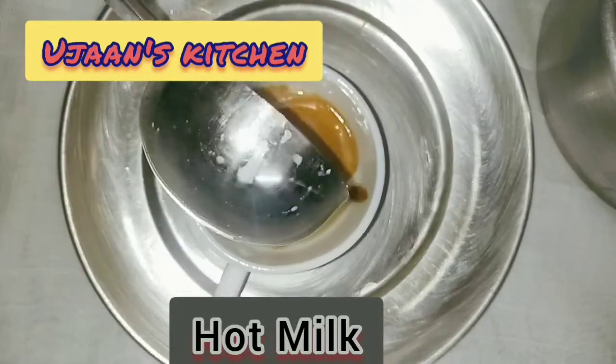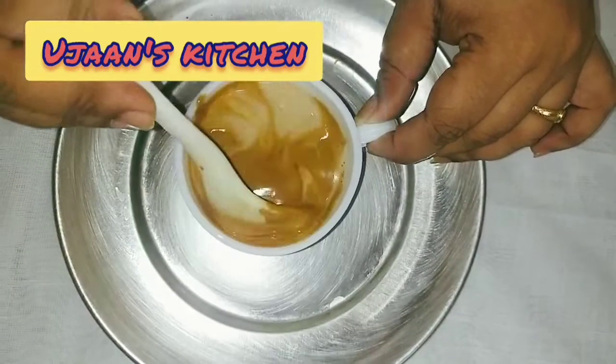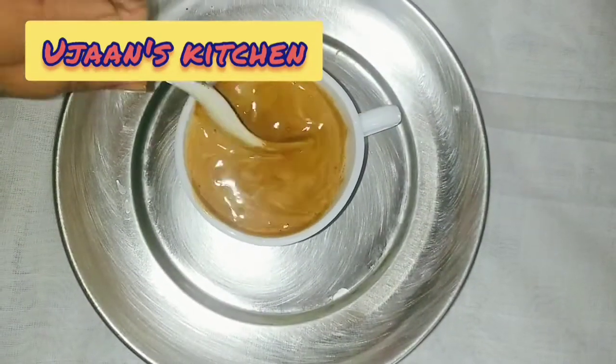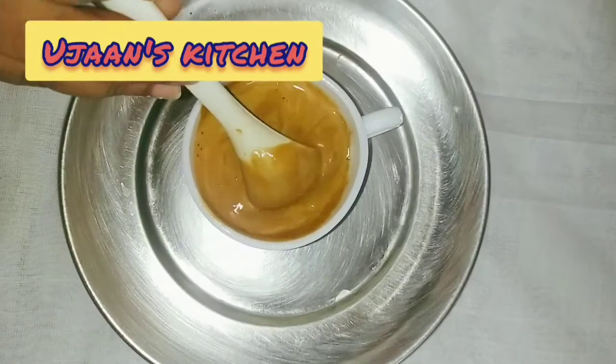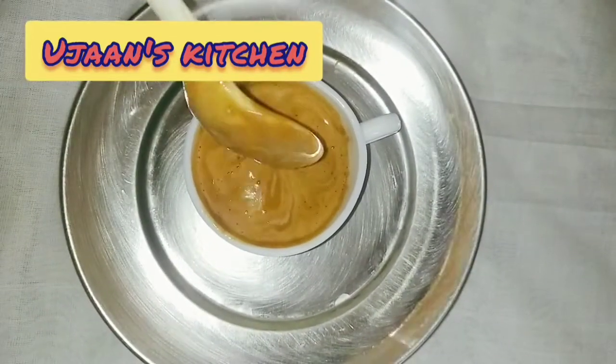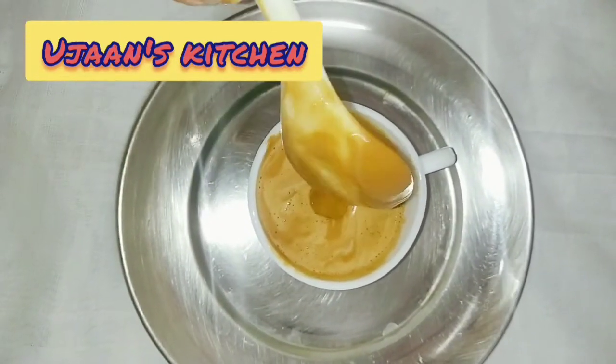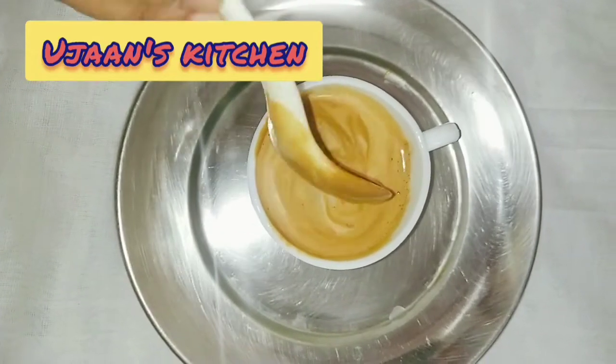I will have warm water and mix the water again. I will try to mix the water. I will have a very good temperature. I will add a little bit of water to mix, and a little more water.